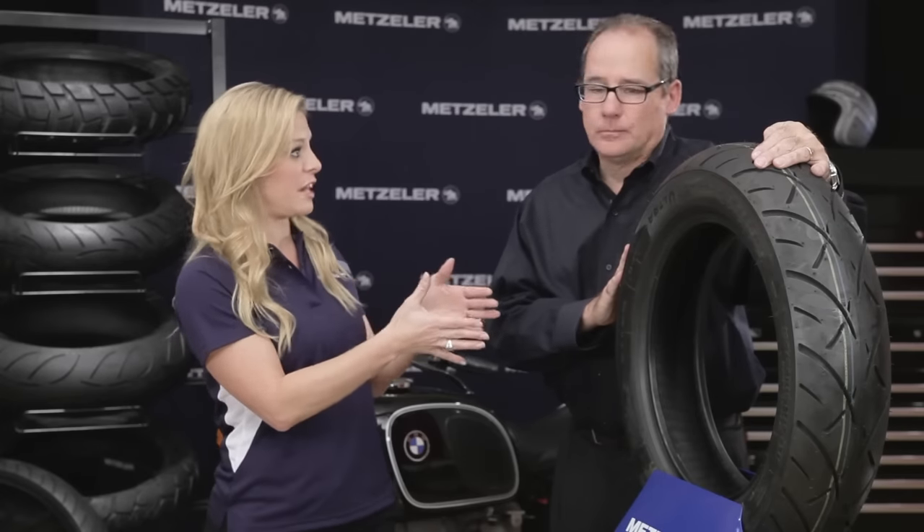What kind of mileage are you going to get out of this tire? Conservatively, this tire is going to get 5% to 20% better than our leading competitor.